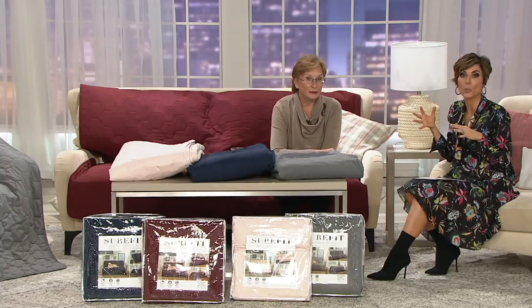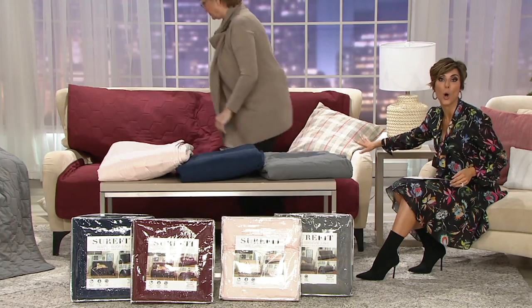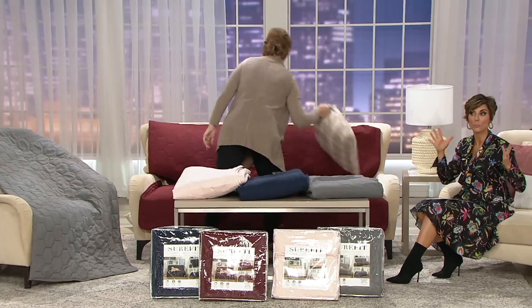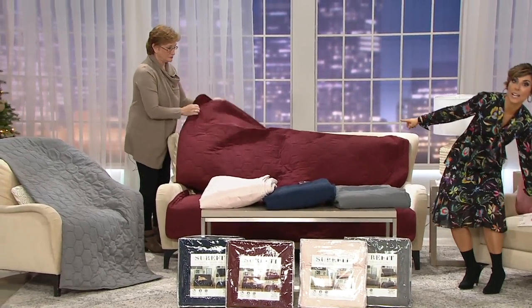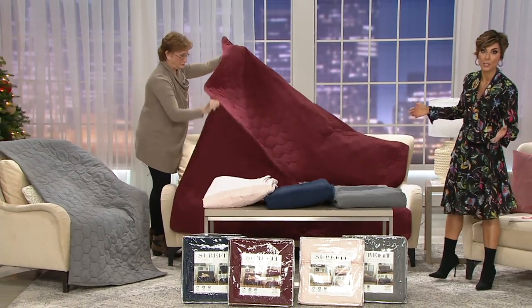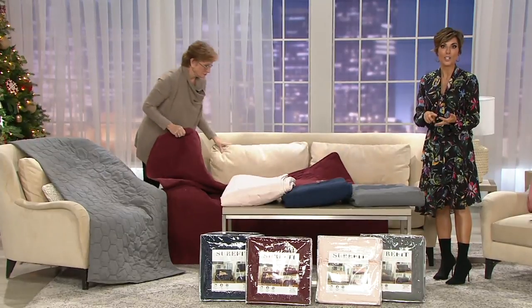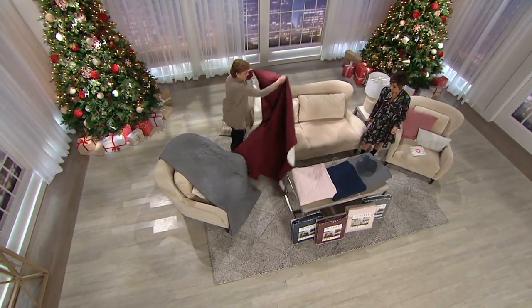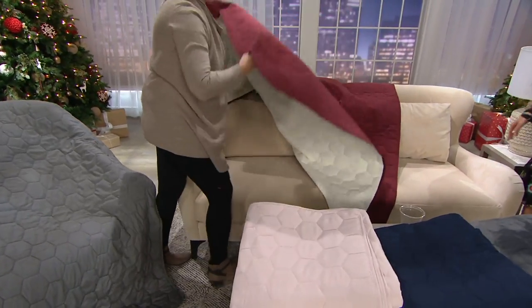Just to clarify: this is the armless version of the SureFit cover. If you need a SureFit cover for a traditional perfectly measured sofa, visit QVC.com. But this cover is ideal for sectionals, futons, and odd-shaped furniture — exactly what you've been asking for, which is why it's new today. This sofa, for example, has a very unusual sloped arm that won't work with traditional covers. You simply measure from the inside arm to the inside arm and lay it down.